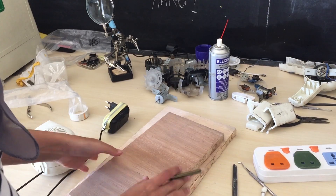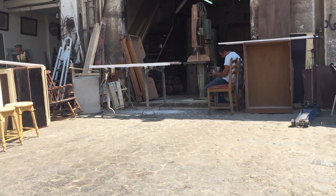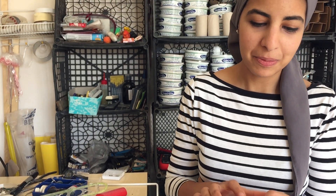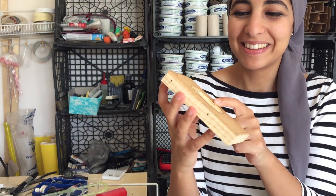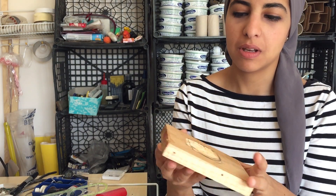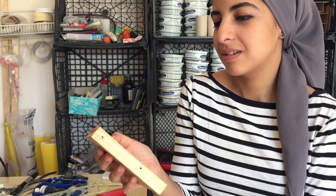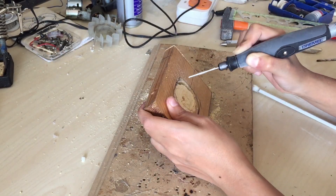Now I'll make a vase from scrap wood. I'll mark everything out and take it to a carpenter since I don't have a table saw or drill press. So I just got back from the carpenter — I wanted him to drill out a circle, but he used a drill bit that wasn't the right size and didn't even drill it in the same place. When I told him, he just said 'oh, you want it the same size?' So I guess I'll fix this myself.